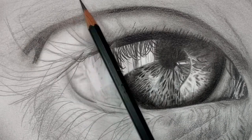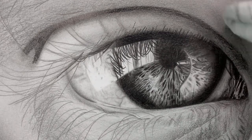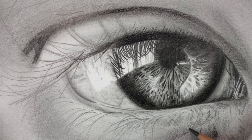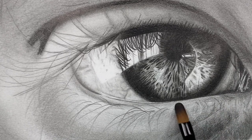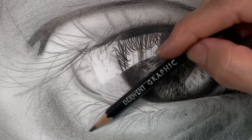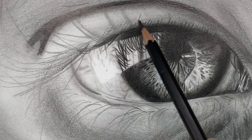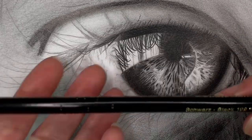Getting the right values and highlights in place before you do the lashes is really important — once you put the lashes down, you don't want to have to go in blending and smudging them. I'm going over the area with soft tissue again, then going in with my 6B to get even darker because in the reference photo this area is quite dark. I found myself adding more and more layers because I was afraid to go too dark, but don't be afraid — the dark values are really what bring out the depth and make it look realistic.